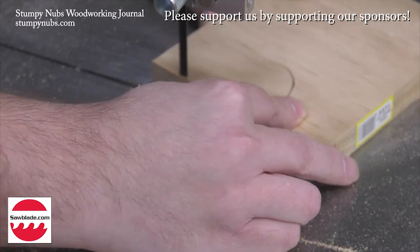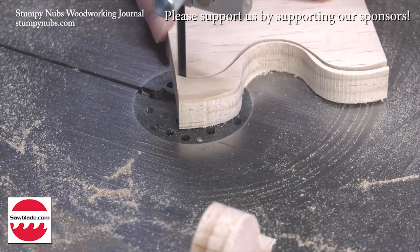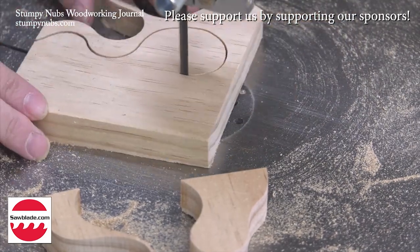If you get what you pay for, then why are bandsaw blades so inexpensive at sawblade.com? Seriously, they're as good as any I've used. They come in any size you need and cost quite a bit less than anything comparable at the woodworking retailers. Try them for yourself at the link below this video.